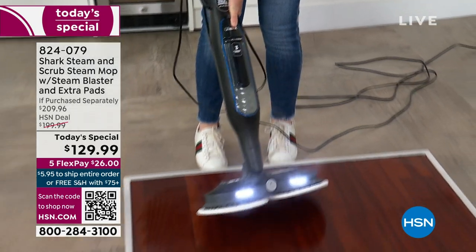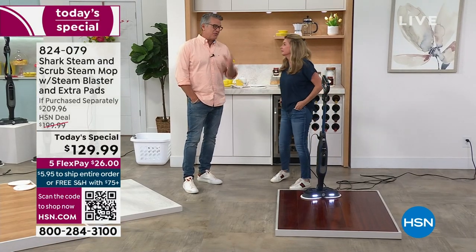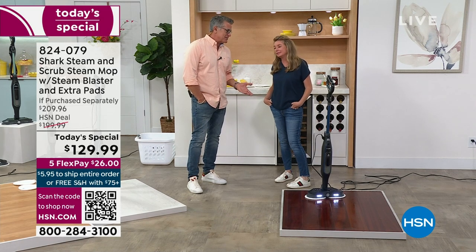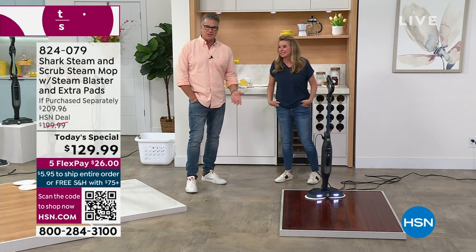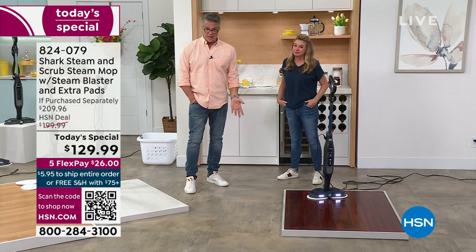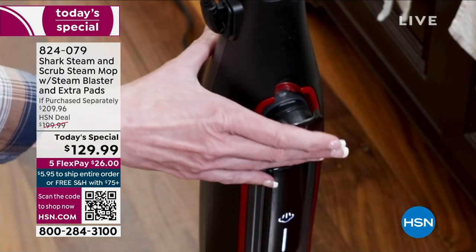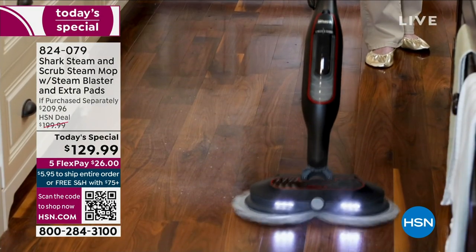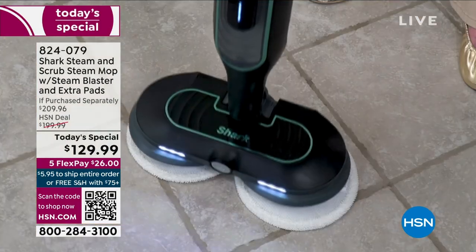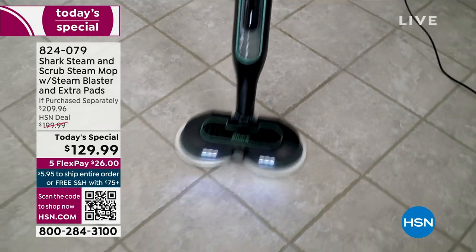A lot of us buy these types of floors to hide the mess. Try this on your kitchen floor. I have tile that hides the dirt — we do that because we don't want to deal with getting a mop and bucket out. This is easy. I enjoy cutting the grass now because of the great lawnmower I bought — technology is amazing. This is the best technology that Shark has to offer — three times better than the previous technology, and we're the leader in floor care.